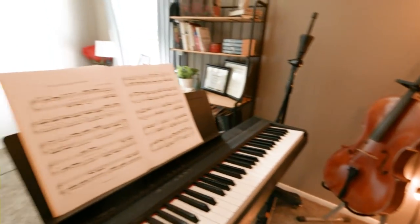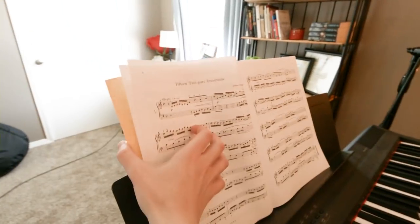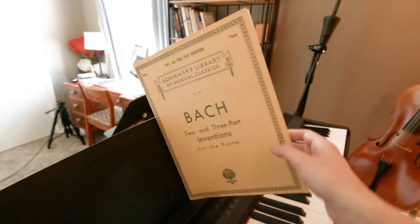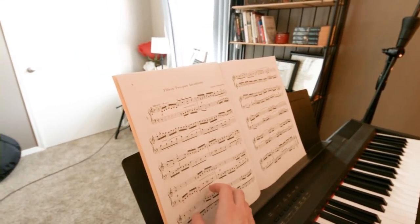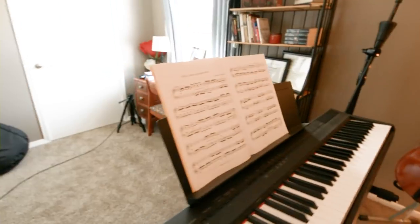And then here is my keyboard. Right now I'm working on the two and three part inventions by Bach for the piano. I'm not a pianist, so this is quite challenging for me. But it's good, because I'm definitely getting better at piano — it's definitely challenging me.